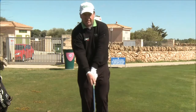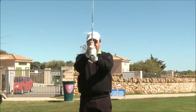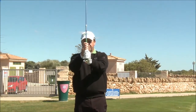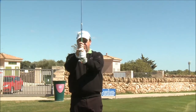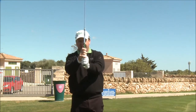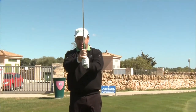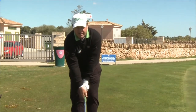Now you have a choice. You can either overlap the pinky, interlock, or you can put all ten fingers on the golf club. This is called the baseball grip, this is called the interlocking grip, and the overlapping one is referred to as the Vardon grip, after Harry Vardon. Either of these three will do for complete beginners, so you can choose, but you must have parallel Vs.